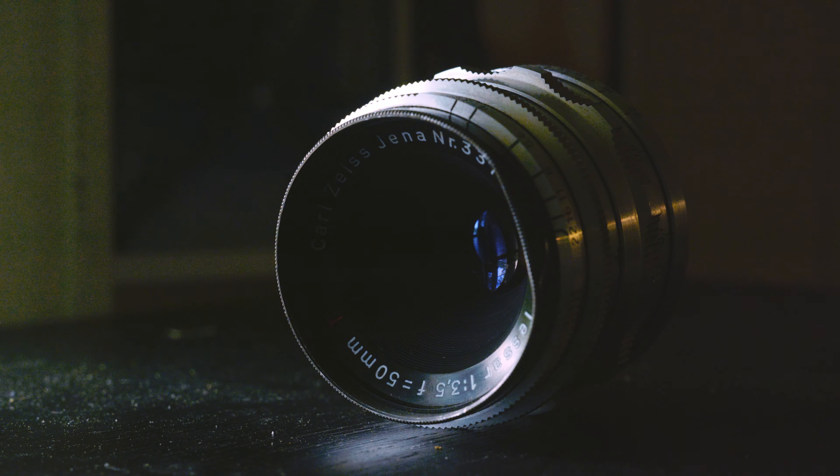So while this copy isn't the best, it has turned me into a fan of the Tessar. I do have another Tessar — it's a later version, F2.8 — and I'm very much looking forward to trying that one. If you have a favorite Tessar, let me know in the comments below, and thanks for watching.